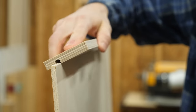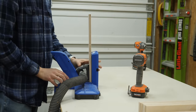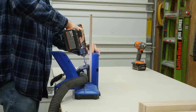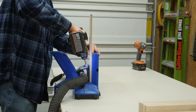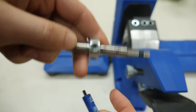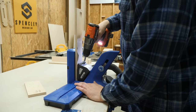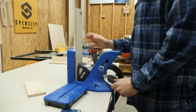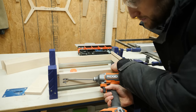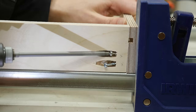One thing to keep in mind is that you need to adjust your pocket hole jig to the correct thickness of material. I'm using half-inch thick ply so I set the stop collar to one half, and the 720 Pro jig does all the rest of the adjustments for me so I get perfect pocket holes every time. Pocket holes do have a slight tendency to shift while driving screws, so make sure you clamp everything down tight.